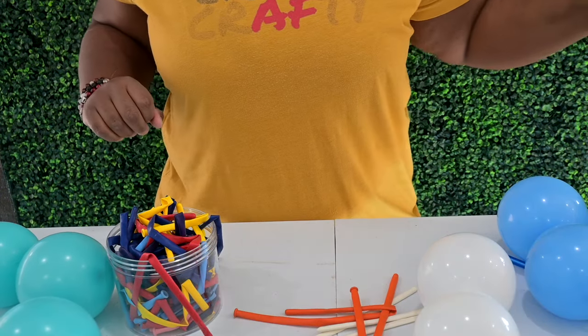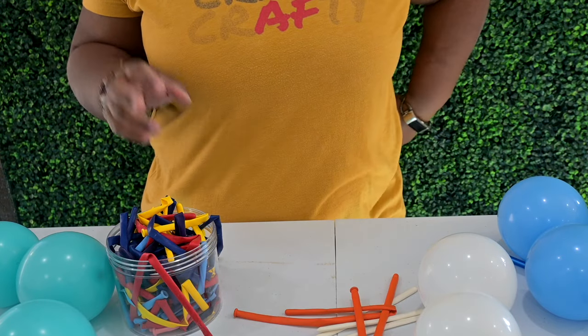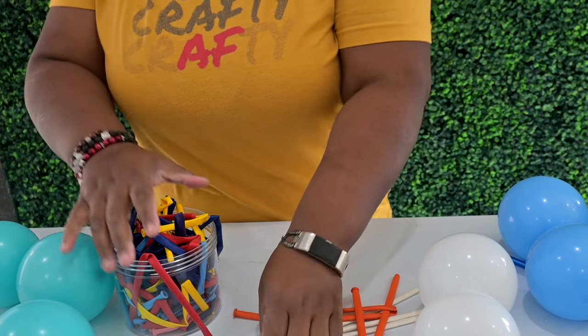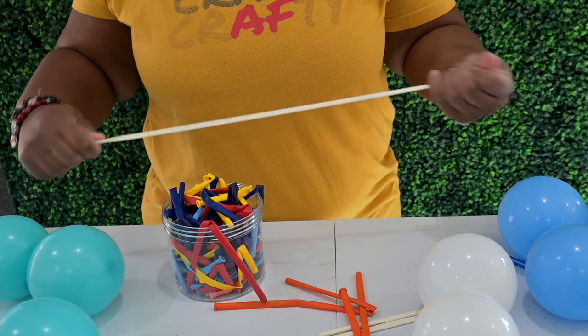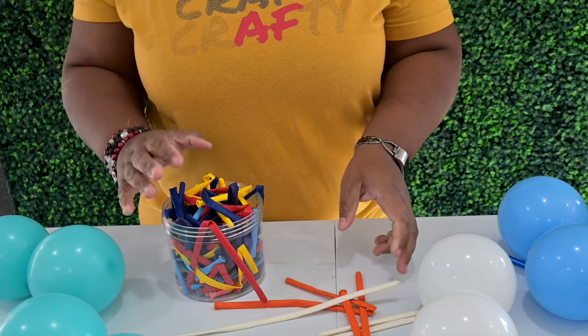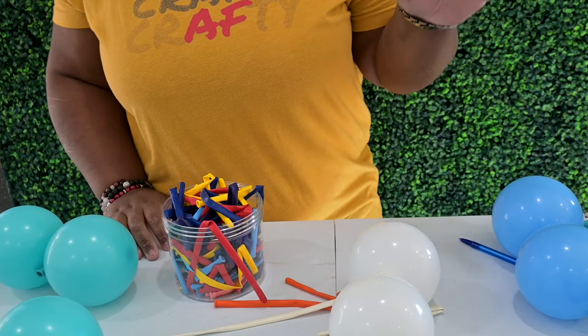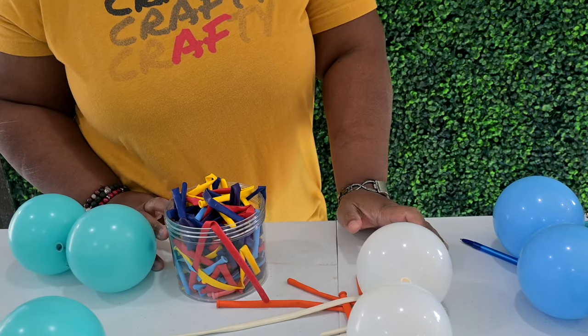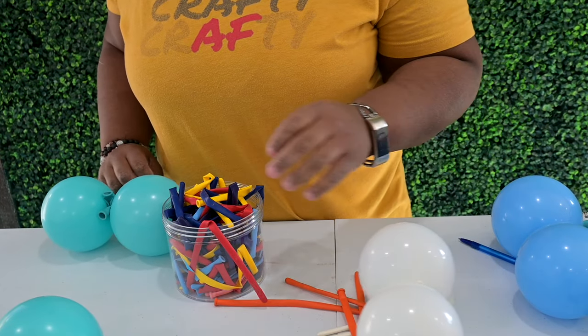Now we're going to make fillers. Fillers are basically just your five-inch balloon dupes tied together. Like I said in the tools video, which was part one, you don't have to have your 260s the same color as your balloons. It helps but it's not necessary, because if you're assembling your balloon correctly then you won't see the 260 at all.